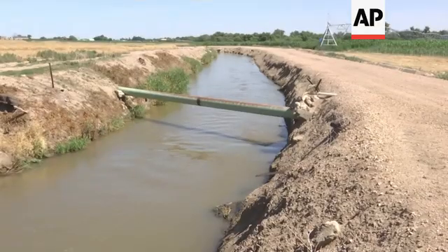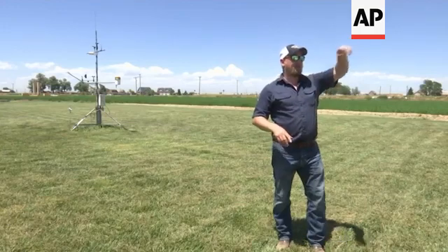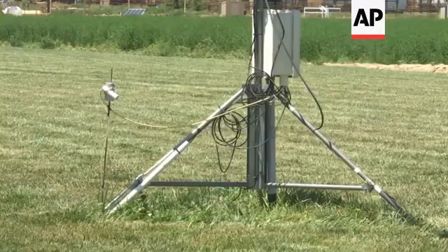The more water your plant is going to use, the more yield you have. What we're trying to do is find a point above that where you're actually getting more yield per water used — more crop per drop. I wouldn't say most farmers' ultimate goal is to have the highest water use efficiency.